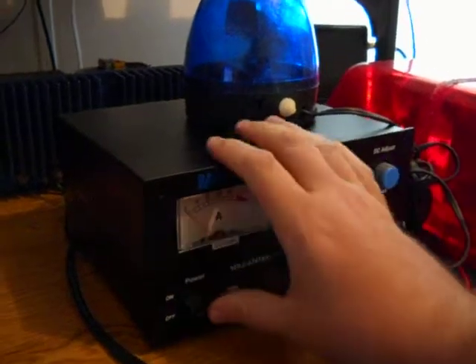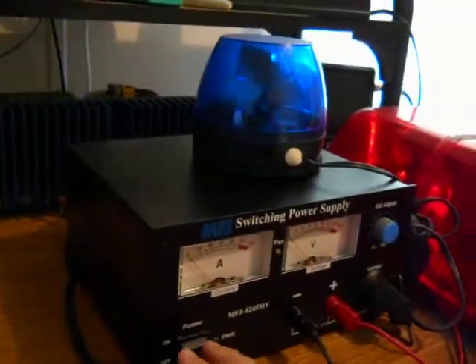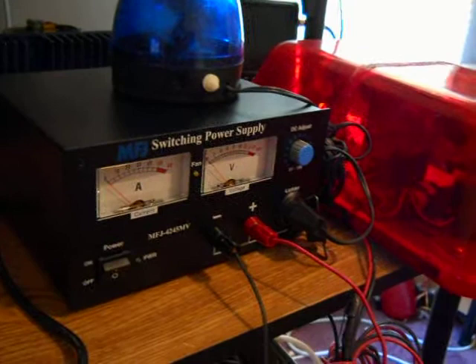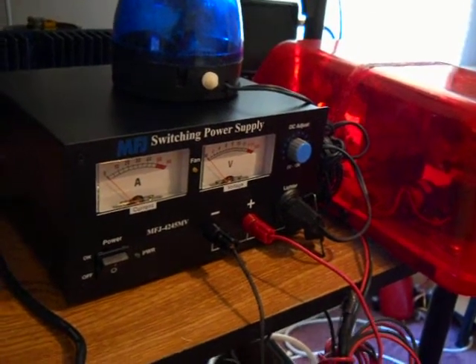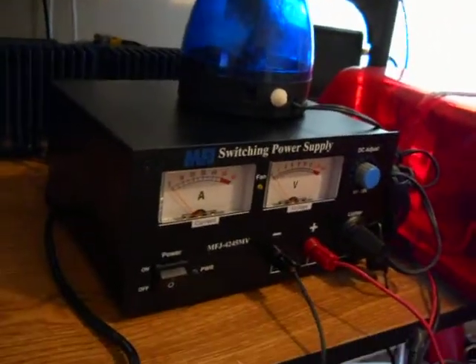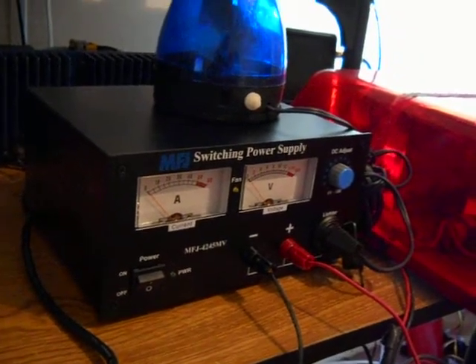An update on the MSJ power supply problems — sometimes it won't even turn on. It's plugged in, everything is as it was, but you go to flip it and nothing happens. According to the manual, you wait about 30 seconds and it'll trip a little breaker inside and start itself back up.